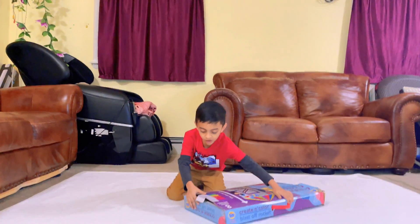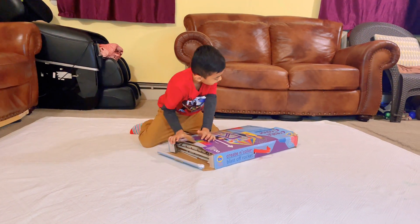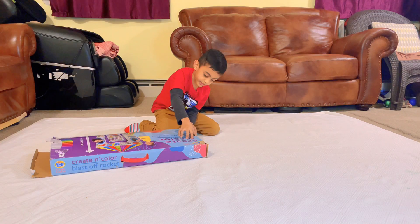We're going to open it easily like this. There are two ways you can open it — from there and from here.